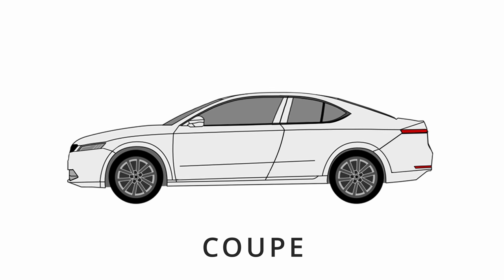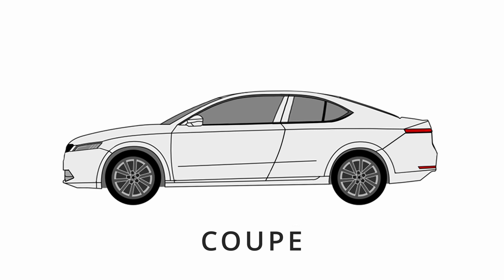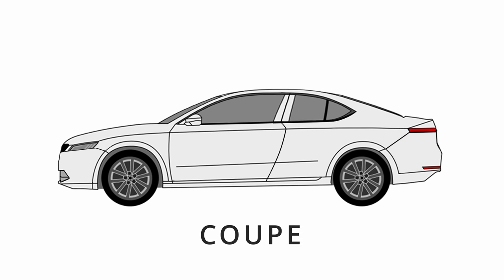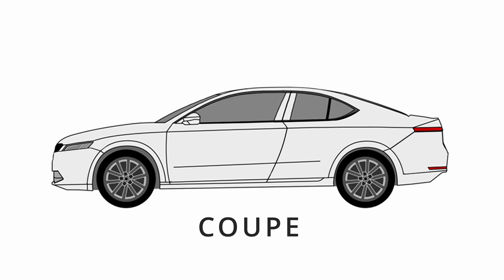As is often the case there is no 100% accurate definition of the term, but as a general rule we refer to a coupe as a four-wheeled car in a three-box design with two doors and one or two rows of seats.